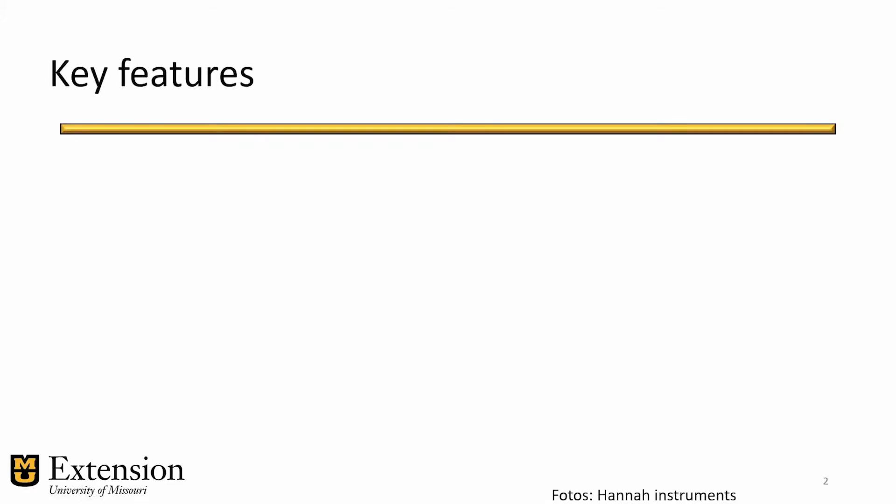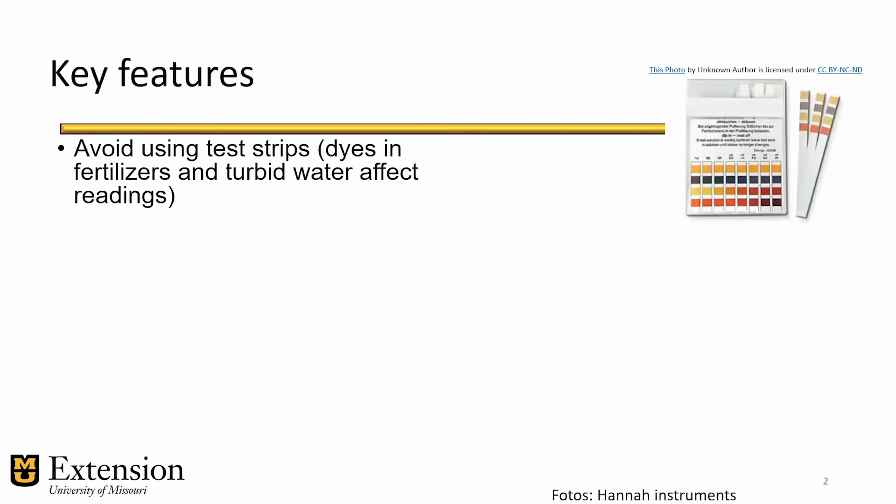Now let's talk about features you're looking for when purchasing one of these devices. First, avoid using test strips. They are cheap and good to test clear water such as pool water or tap water samples. However, in agriculture our samples are sometimes turbid waters, or if you're using water-soluble fertilizers in greenhouses, most of them come with a dye, and this color and turbidity can throw off the color change in the test strips, giving you the wrong reading.